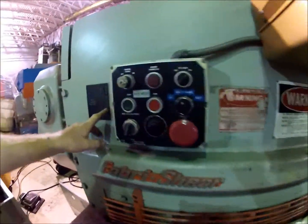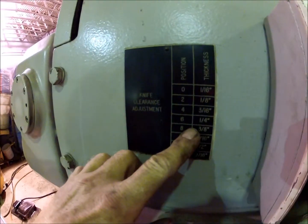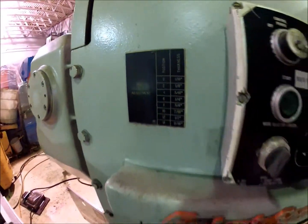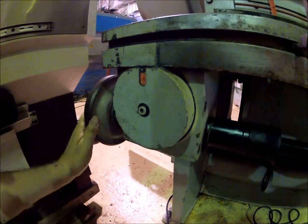We've got this chart here that shows for different thicknesses of metal what the blade gap should be adjusted to. Right down here you have a number — there's eight right there.